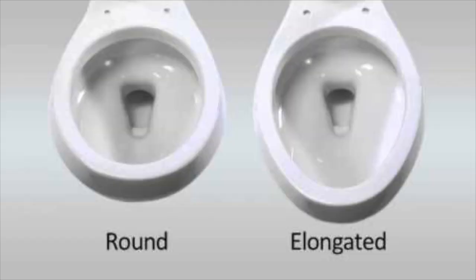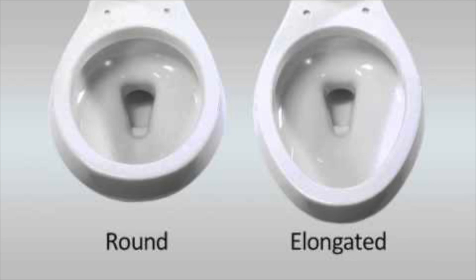The first step is to determine the shape of the bowl. With some rare exceptions, toilet bowls will be one of two sizes: elongated or round, which is also sometimes called standard. Determining if your toilet is elongated or round is easy — just look at the bowl. If it's shaped like an egg, it's elongated; if it's more like a circle, it's round.